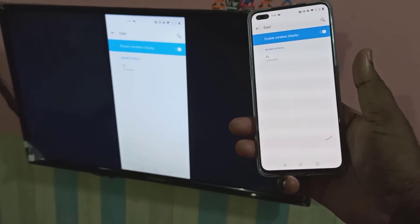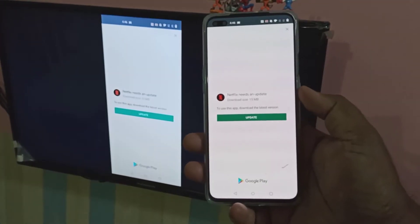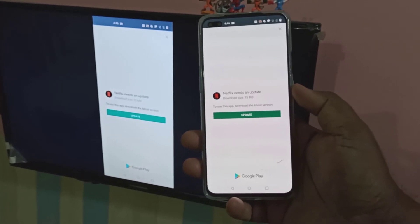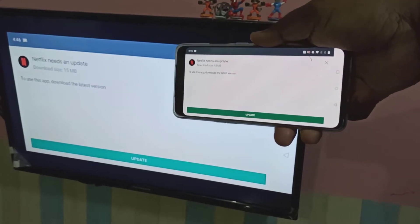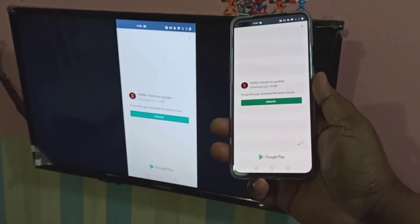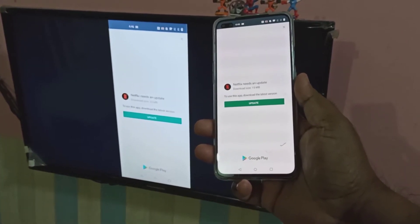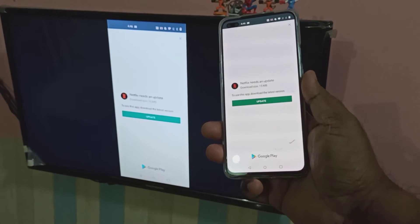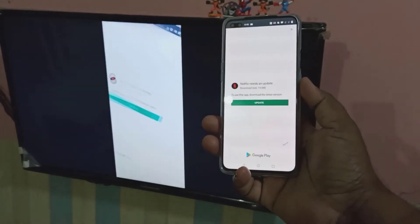Now in the TV you can see the mobile screen. I have opened Netflix. If you want to make it full screen, you can just rotate it and make it full screen. So this way we can play Netflix, Amazon Prime, YouTube, and other apps in your mobile phone and share it with your smart TV screen. This is Method 1.